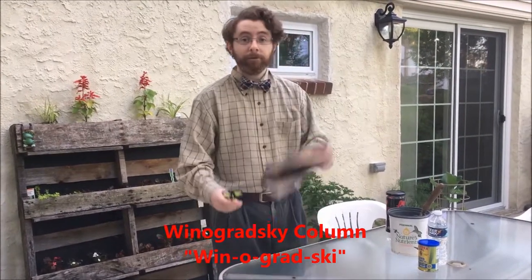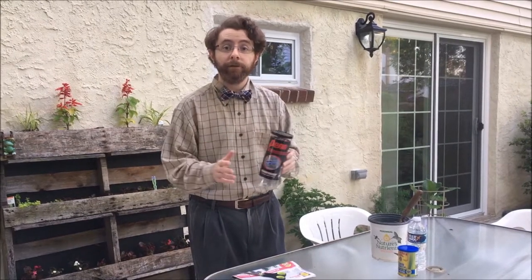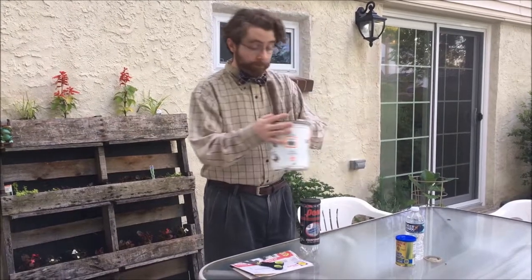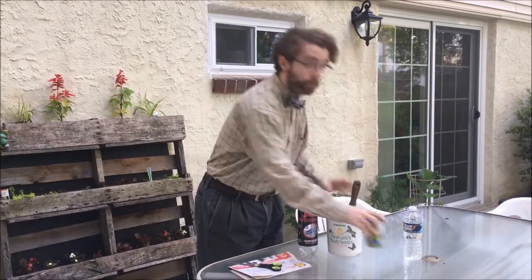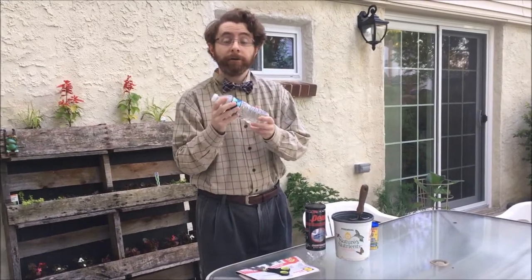In order to do that, you need a little piece of newspaper, a pair of scissors, a clear container. Here I'm using a tennis ball container, but you could easily use a clear soda bottle. Some soil from a local garden, or if there's a stream nearby, some soil from that local stream. Some cornstarch, and some water — either rainwater, stream water, or purified water. Not tap water.